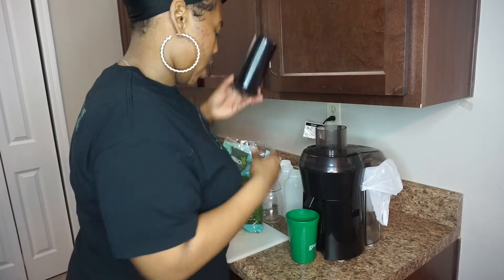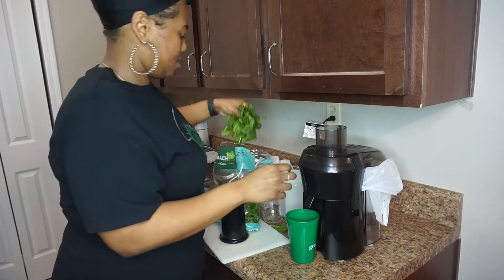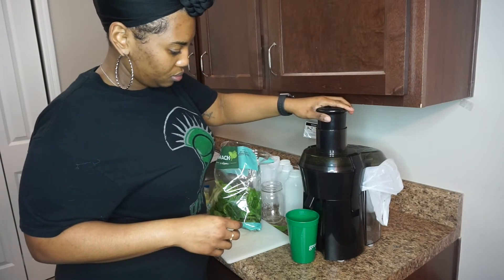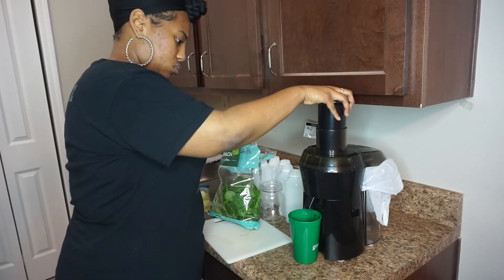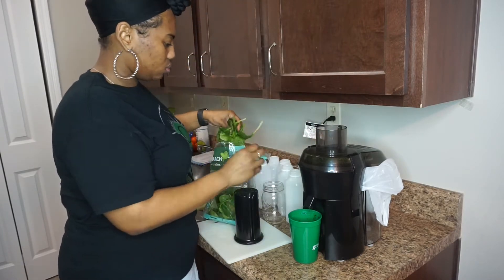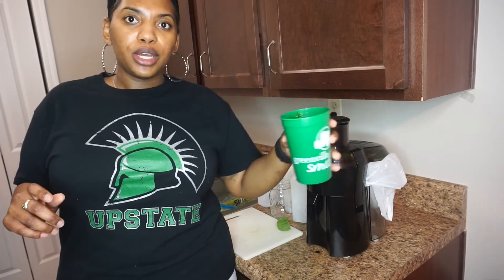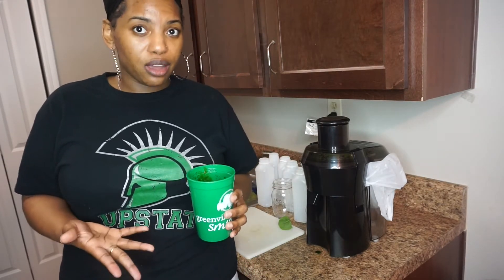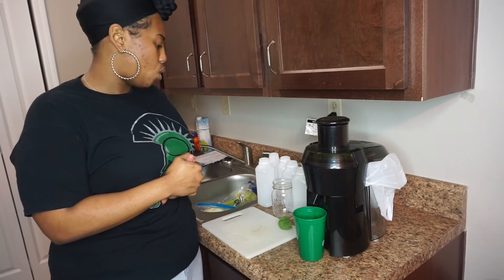I like to start with the base — this is usually my spinach. This is already supposed to be pre-washed so you don't necessarily have to wash it off. We're going to turn it on. I told you it was loud. Here is my spinach juice — that is my base. That was about three handfuls of spinach.